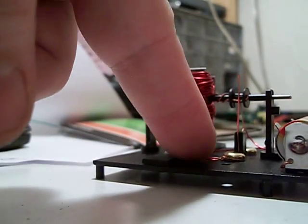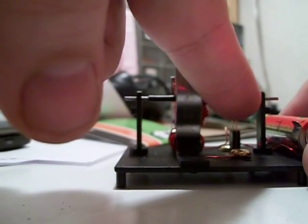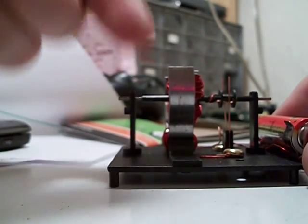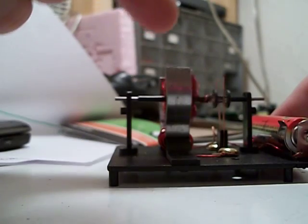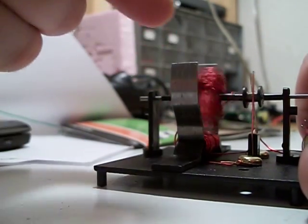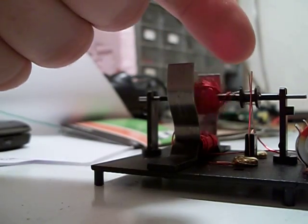The current comes out of that coil and goes into this little wire here, comes up and touches that contactor there, and it goes into this coil. When it goes into this coil it makes the coil want to turn, but right when this coil wants to turn and stops, it breaks the contactor.